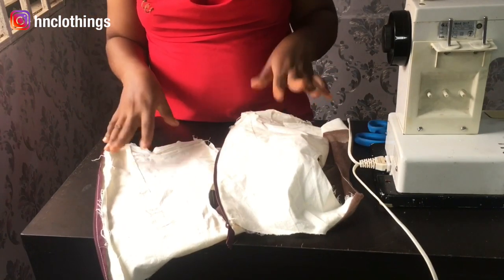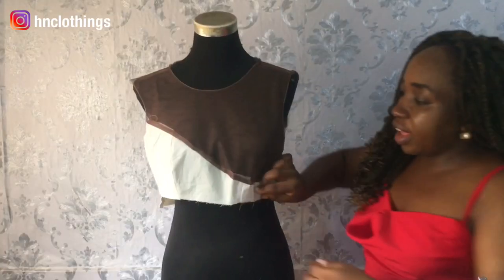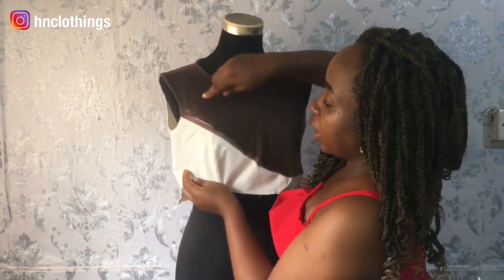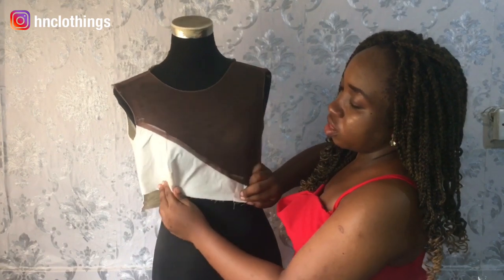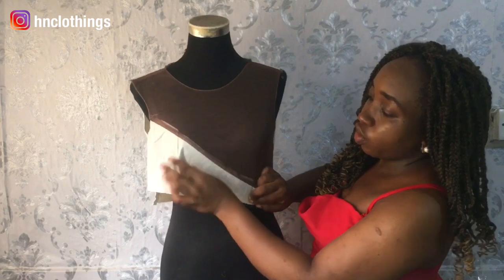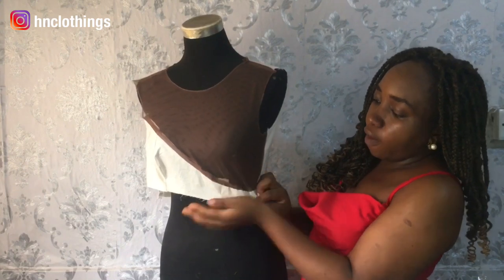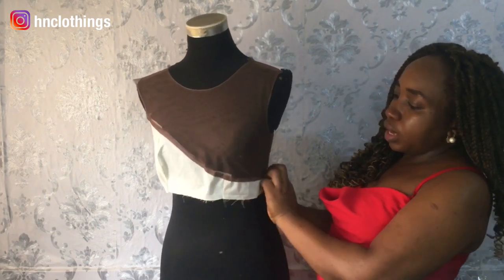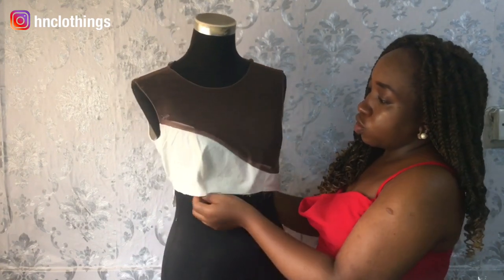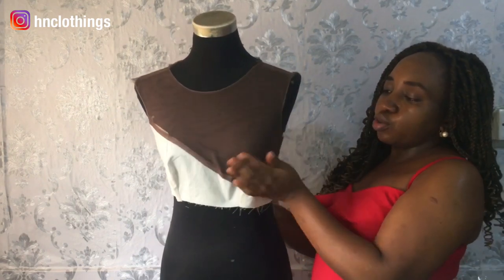Let us fit this quickly and see what we need before we do the cup. I hope you can see this clearly. If you had ironed that part down or turned it in with lining, you wouldn't be seeing this part here. You can see the bust — there's a peek of bust showing here. If it was on an actual person you would have seen the peak of bust, and you can see that this one too goes well below the bust.